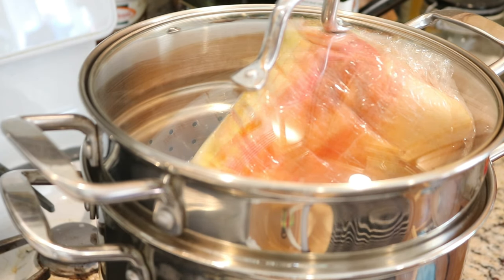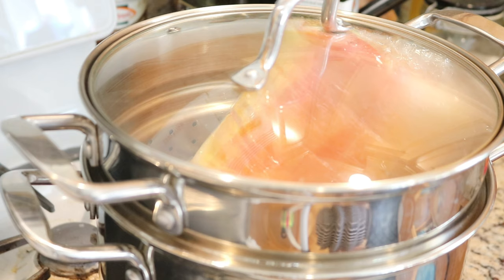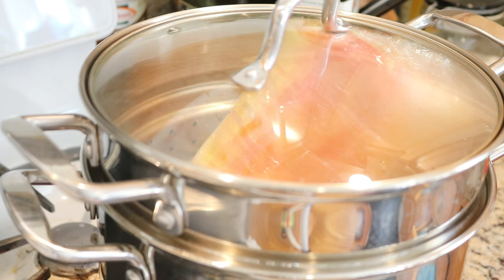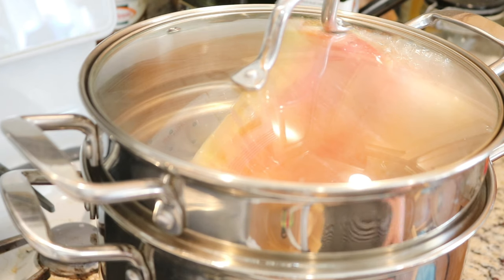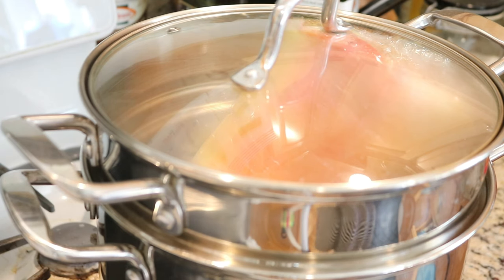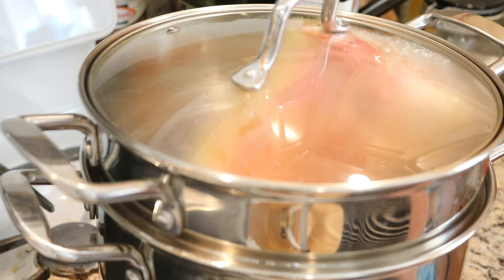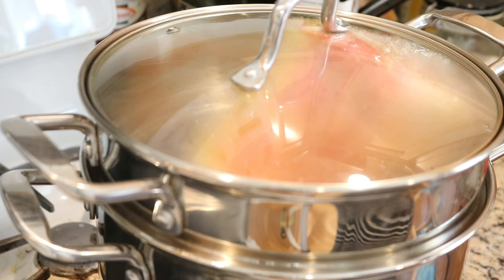I want to steam this for a while. Normally I might steam things for 20 to 30 minutes, but I want to make sure that the color is set because I really, really don't want to have to do a lot of washing. I really want all of this to sort of set, and then heavy washing can happen after the yarn has been spun where the felting risk is not as great. Even though I just turned on the heat, we're already seeing some good steam in here. So cross your fingers for me and I'll be back in about an hour.